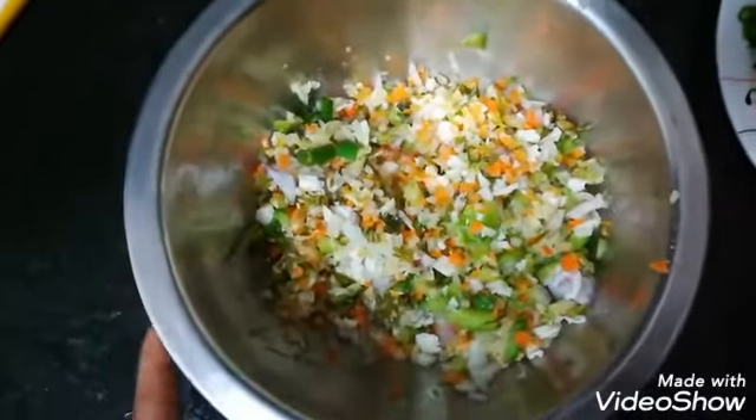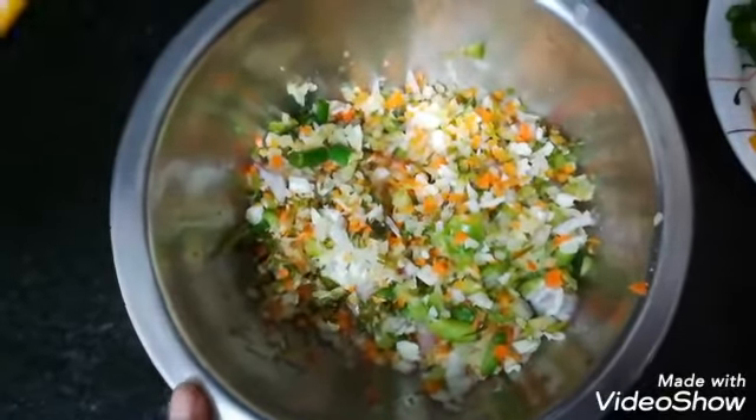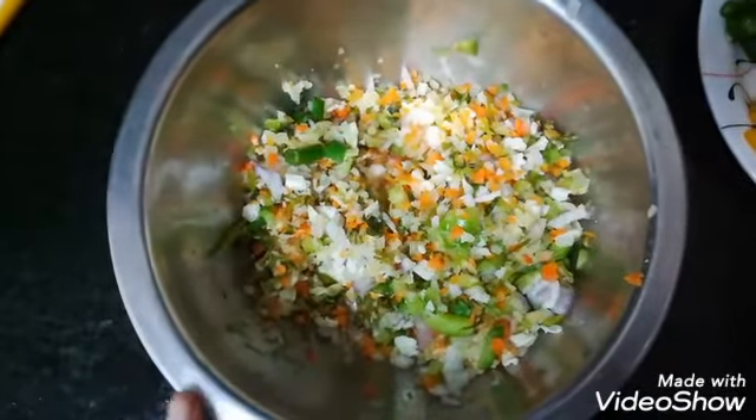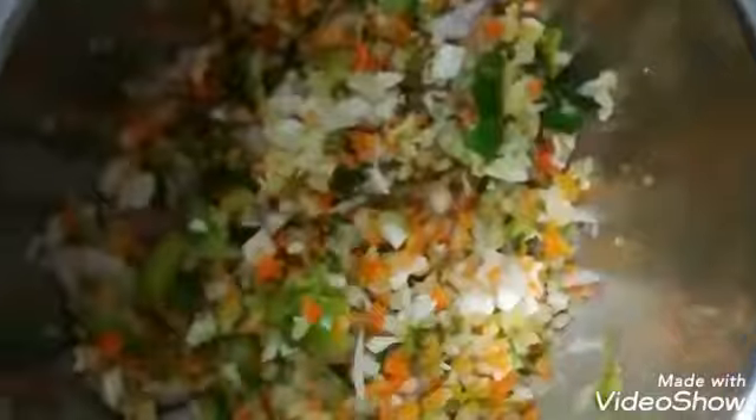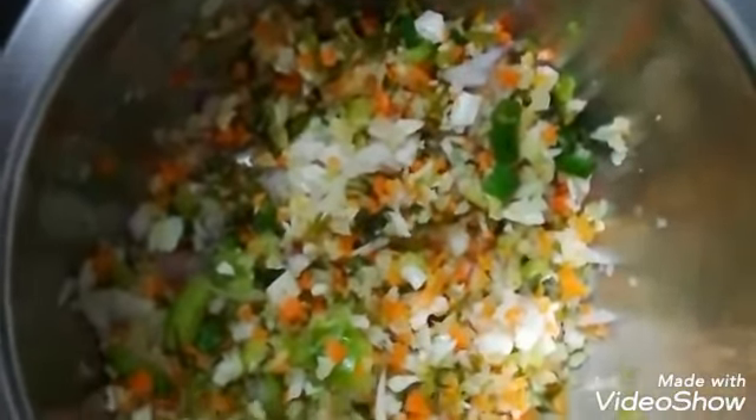When I told you how to make Manchurian, you can follow the link. Now I am going to show you how to make Manchurian Gravy. I am going to use the paste.